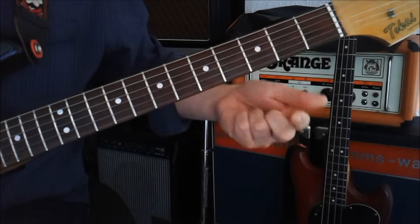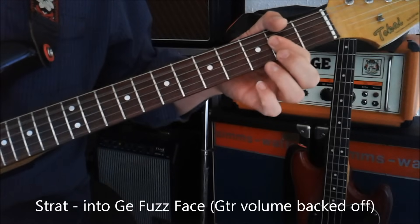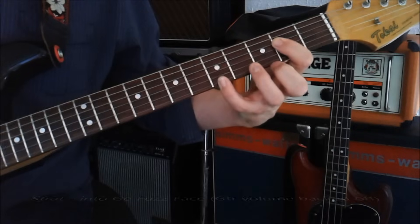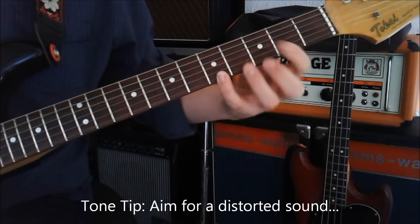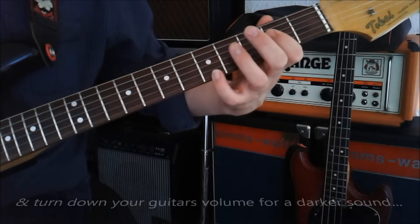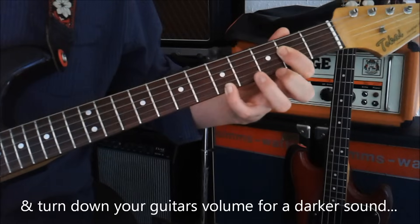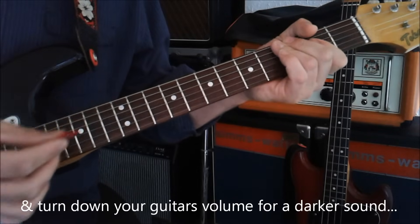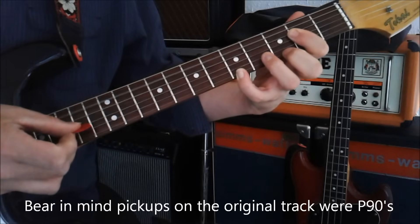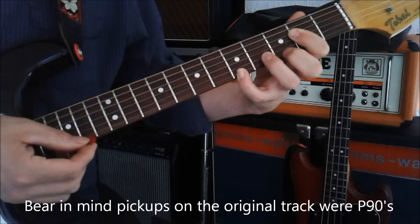I want to start off with an A chord and this little finger wants to go up on the fifth fret. It's also an A of course, but it's still classed to be an A major. The pick you want to do is kind of go in the A, then the G, and then pick it up on the E.